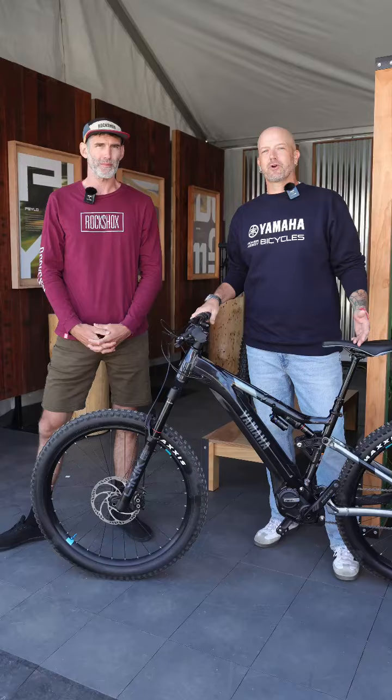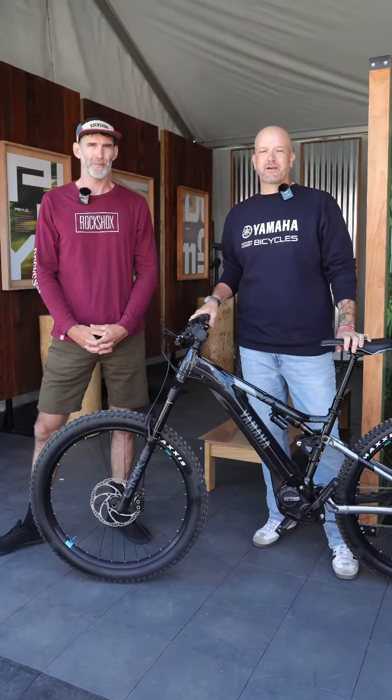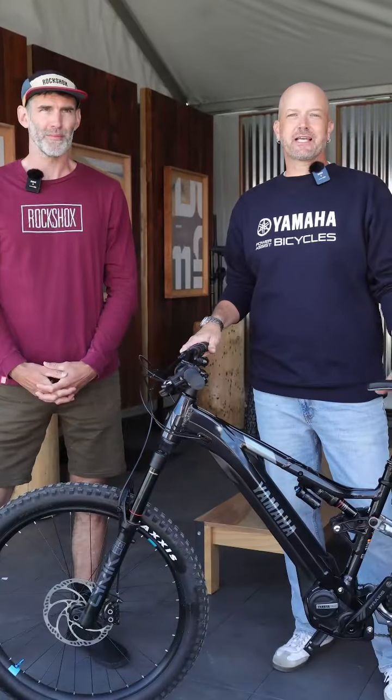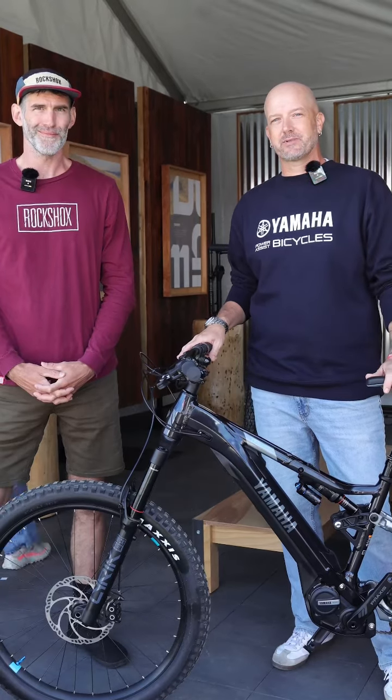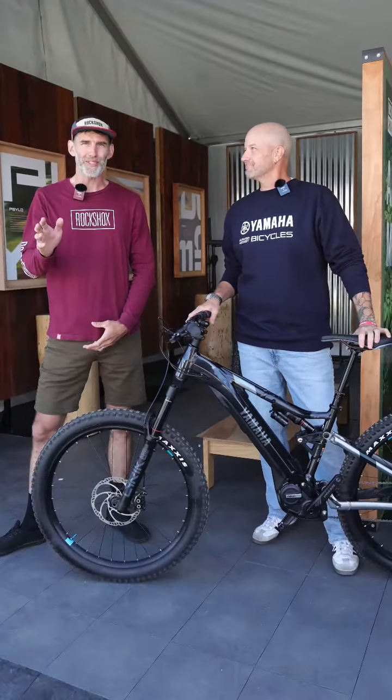That's exactly why we chose the RockShox Lyric Select on the YDX Moro 07 and the YDX Moro 07 Special Edition. Be sure to check us out later as we talk about the rear shock packed on the bike and how RockShox has helped us out with that as well. Thank you so much for the time today.